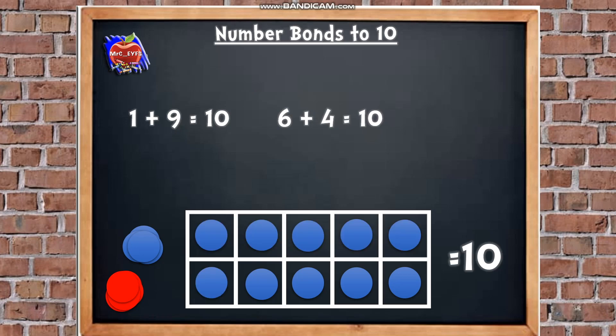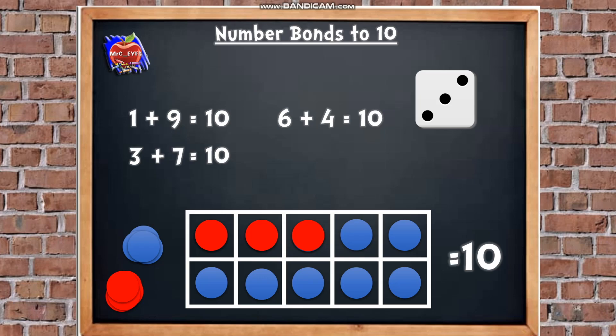Last one — I want you to help me with this one. We're going to roll the dice. Tell me, what do I need to do first? We need 3 red counters, so I'm going to put 1, 2, 3 red counters in. Let's put that into our number sentence. What do we need to do next? We're going to count the blue counters: 5, 6, 7. Let's put that into our number sentence. How many are there all together? 10. So our number sentence is 3 add 7 equals 10.